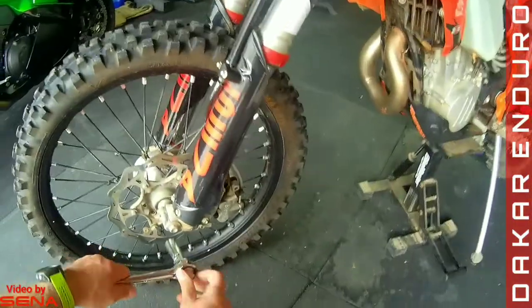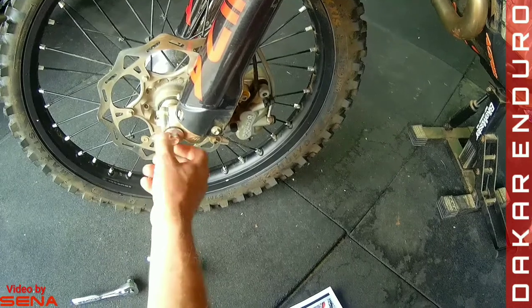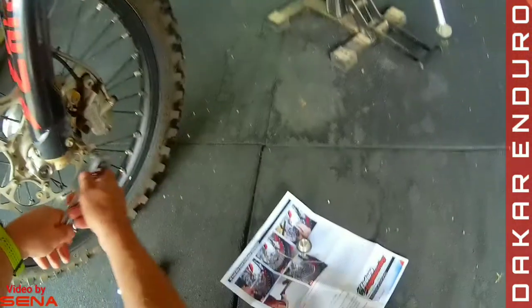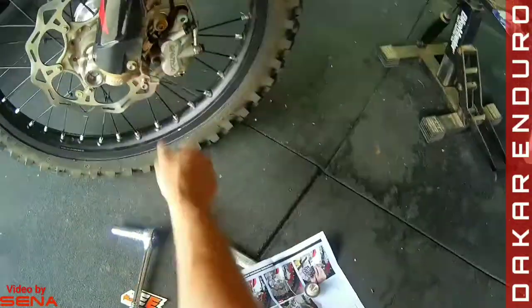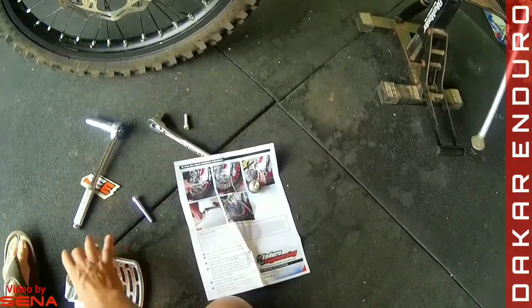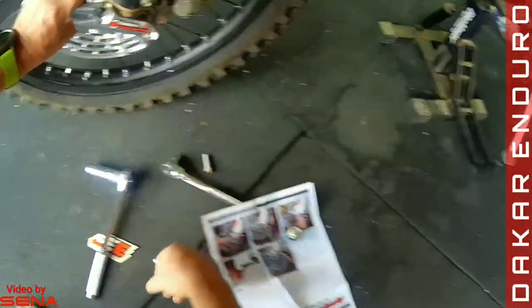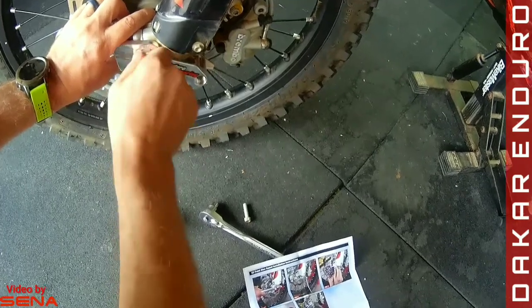On the front it's going to be a 17mm socket on the axle nut, and then this one's going to be a 10mm. We replace the nut with this piece right here — the axle nut — and we just put it on finger tight for now.